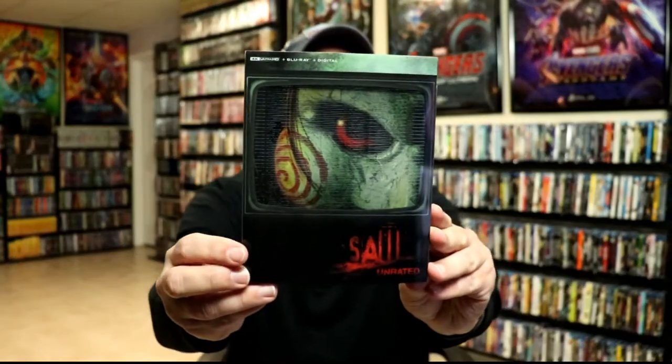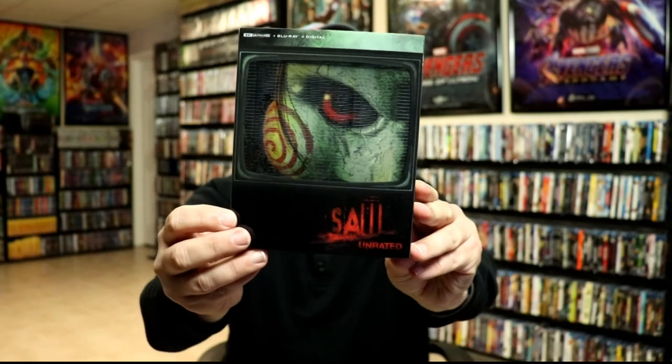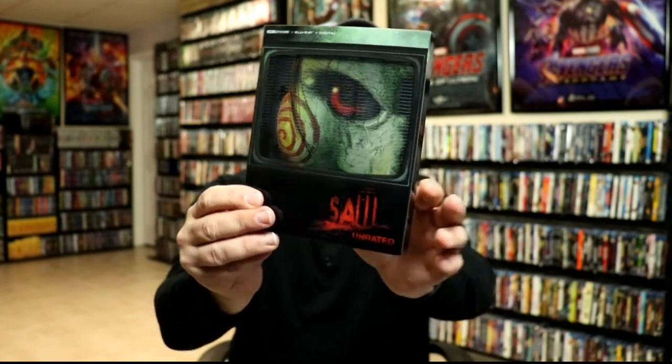I've got the wrapper off. This does come with a slip cover which has got the title and the little TV-looking screen on it.